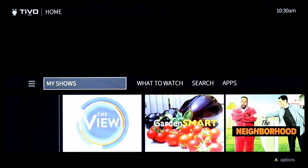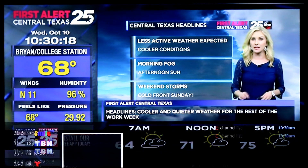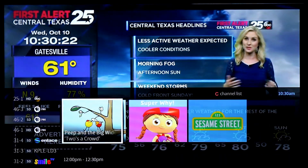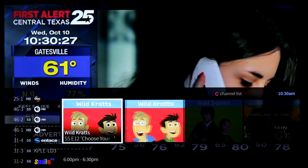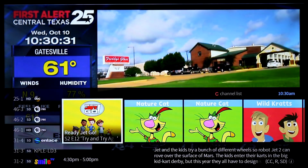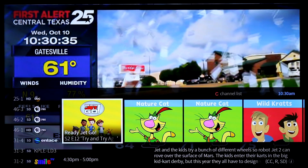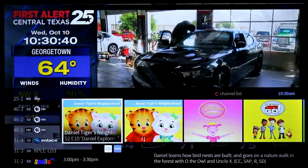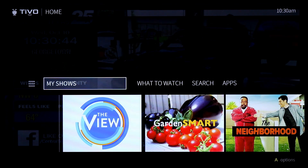Back on the home screen, let's go into live TV. You get the progress bar on the bottom, and pressing up brings up a mini guide where you can see everything coming up on a channel like PBS. Not only do you get the show name, you also get cover art, which is a pretty cool feature.